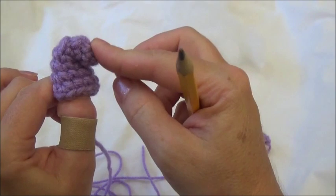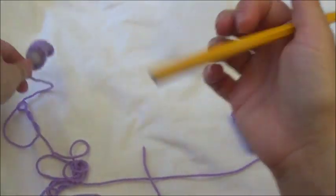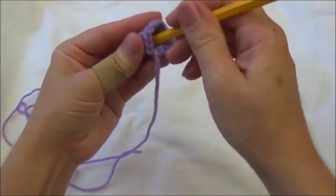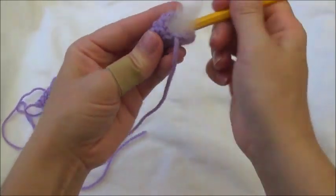To stuff the horn, bend the tip over and use the back end of a pencil. Don't over-stuff the very tip or stuffing will show through — put just a little bit in the tip first, then get the rest in.